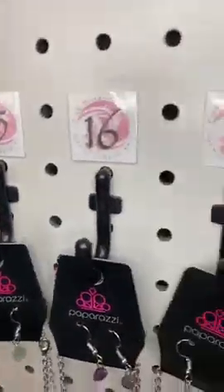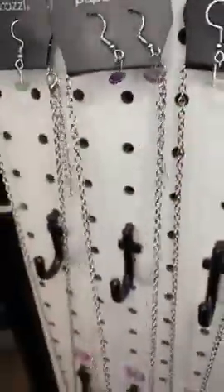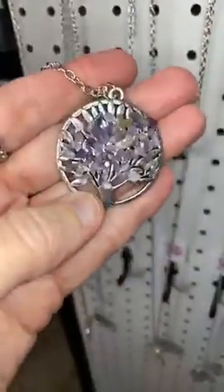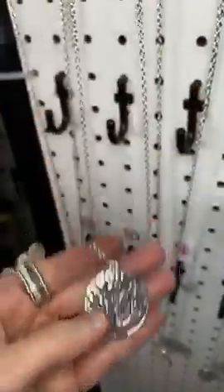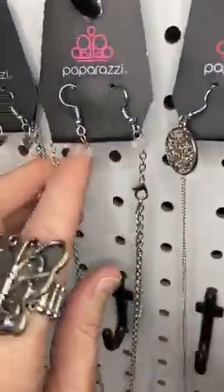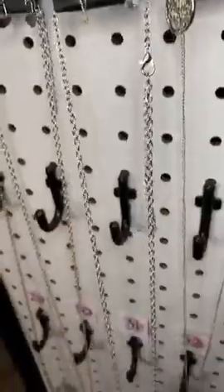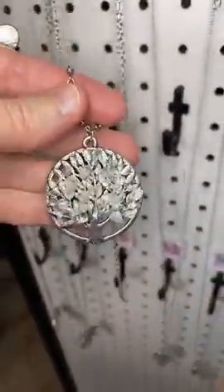Number sixteen, I have the same thing just shown, this time in purple. It's a long chain with purple rocks on this gorgeous silver tree. Number seventeen, one more — we've got the same tree this time with brilliant white rocks.